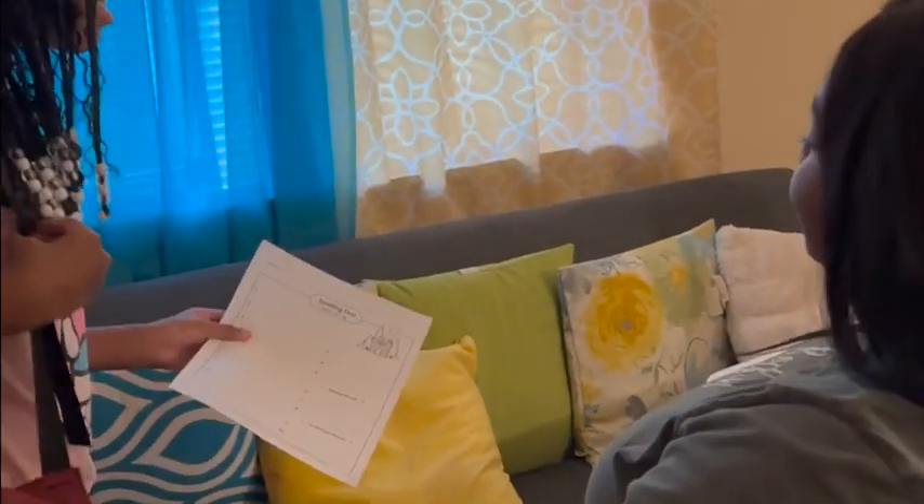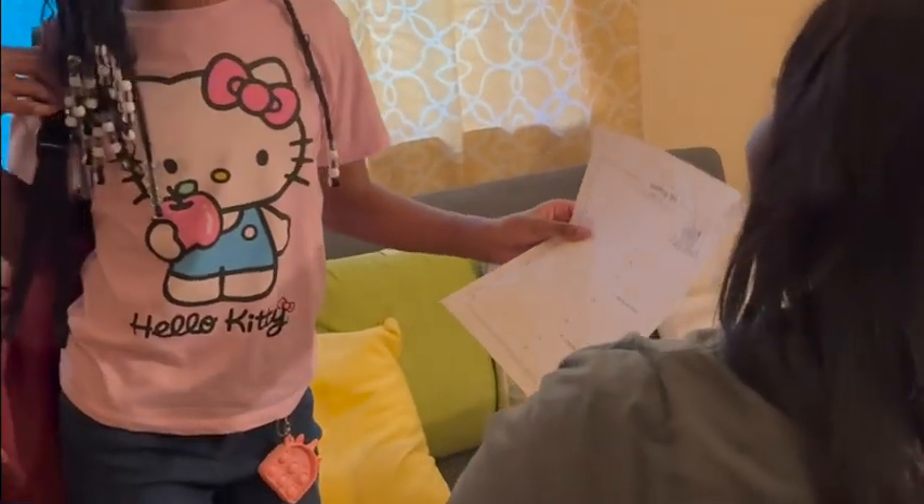Hey mom, I'm back from school. Hey daughter, how was your day? It was good, I have homework.